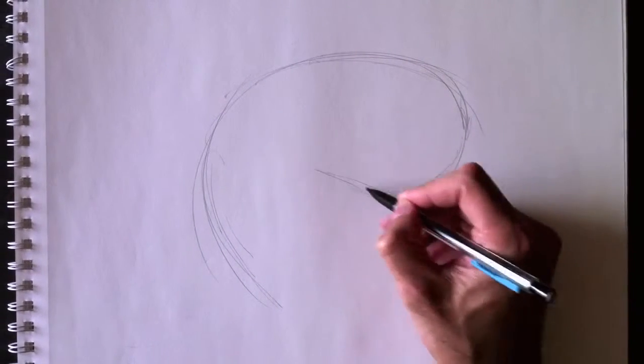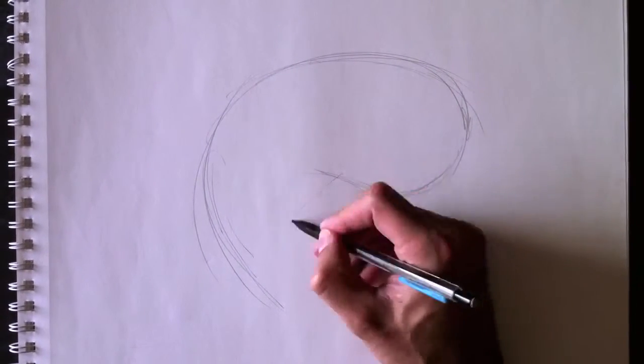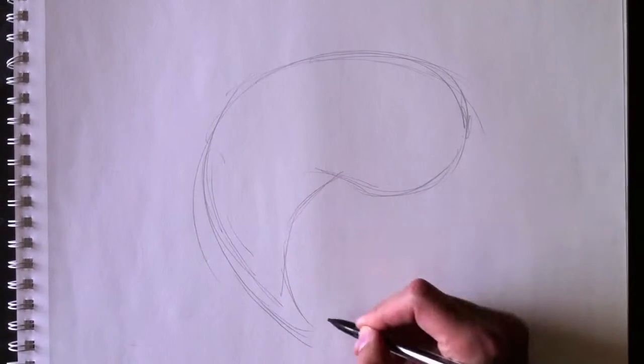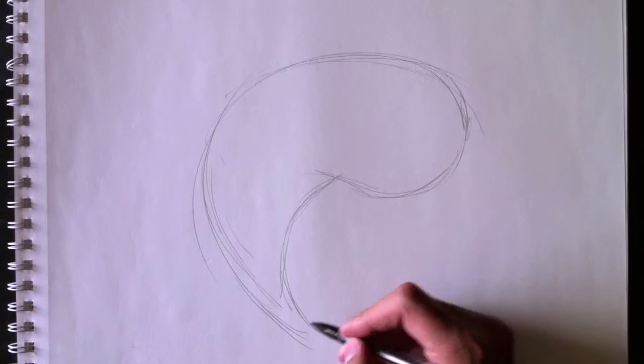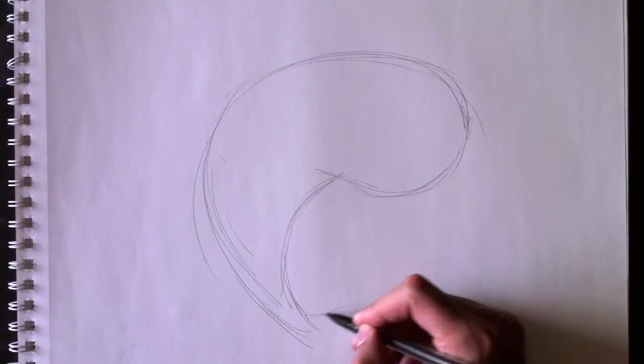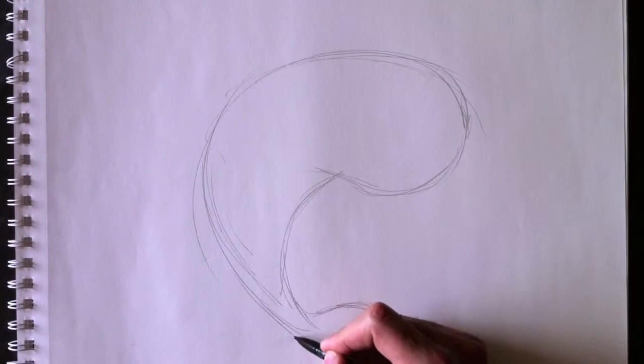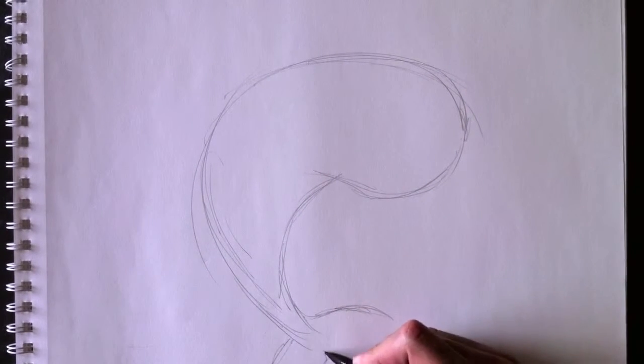Nous allons maintenant courber cette ligne pour faire son ventre. Alors voici le ventre, la poitrine et le ventre. Here's the chest and the tail over here. And then we'll add the tail section right here — et nous allons maintenant ajouter la queue de ce côté-ci. Voici la queue du dauphin. Here's the dolphin's tail.